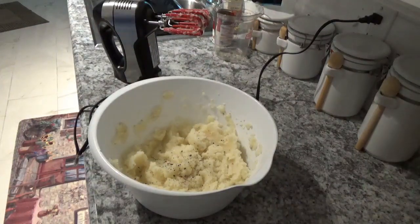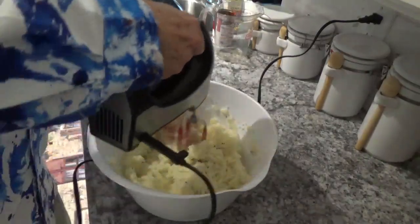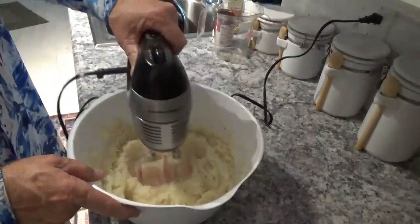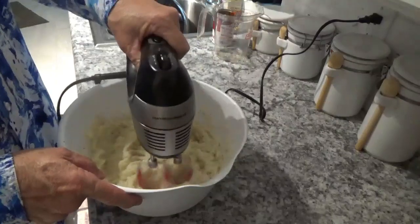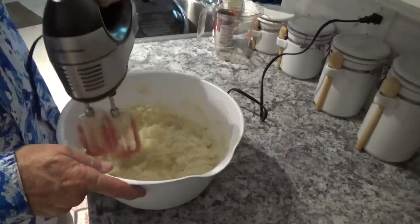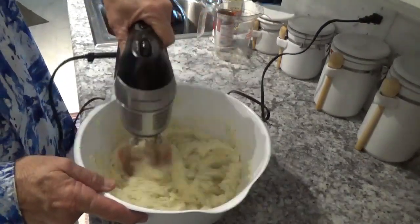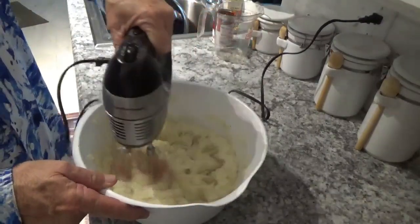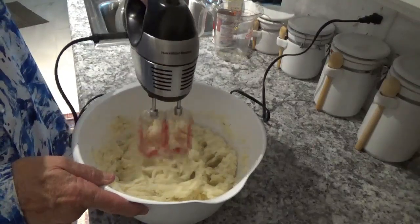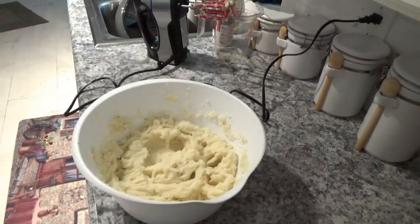Mix it up a little more. By the way, this is my Hamilton Beach stick scrub mixer. You can use this mixer in non-stick pots and pans and it won't hurt because it's got soft edges on it. That looks pretty good — let me get a little fork here and try it.